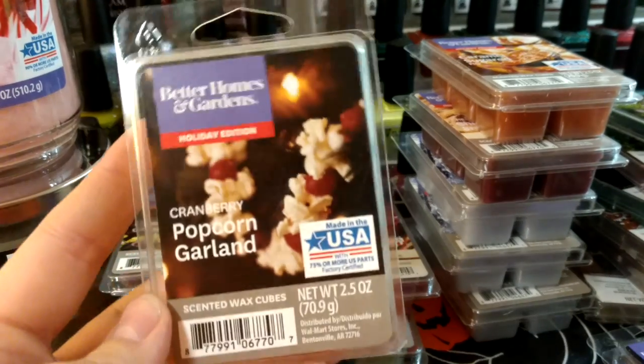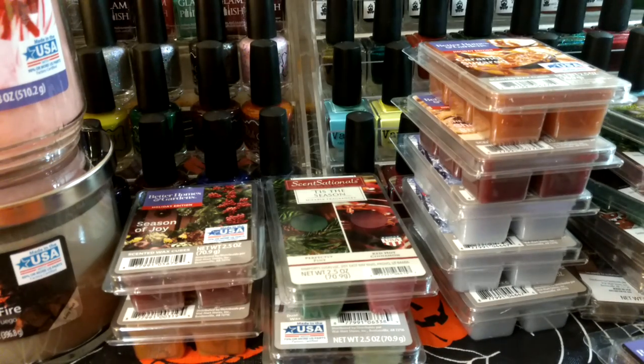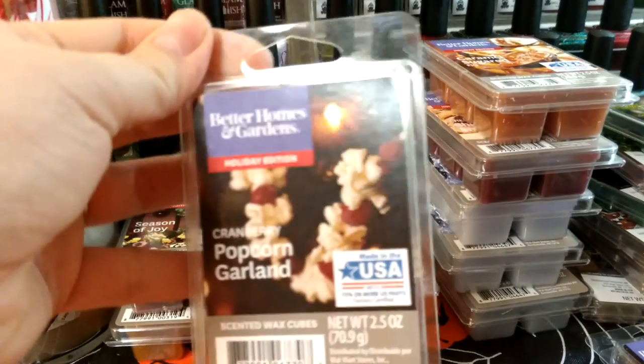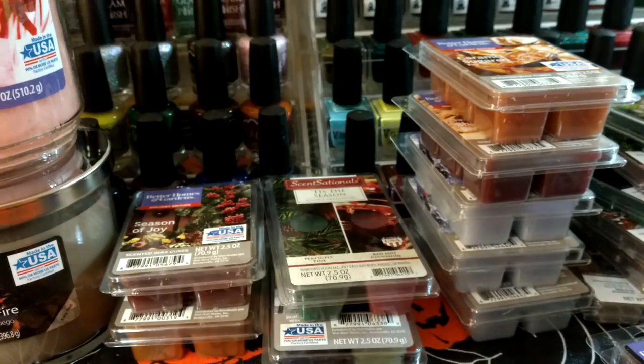This one is Cranberry Popcorn Garland. I definitely smell popcorn; I'm not sure I get a whole ton of cranberry. It's definitely one I keep seeing in the retail wax group with really mixed reviews — some people really hate this one.